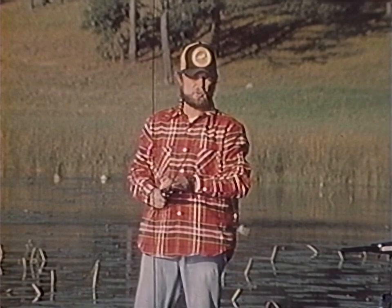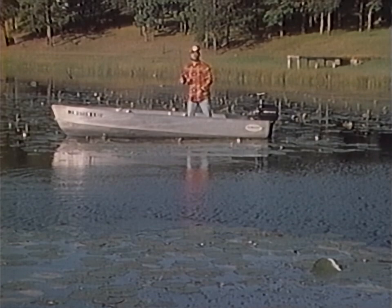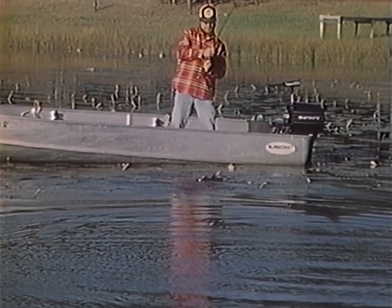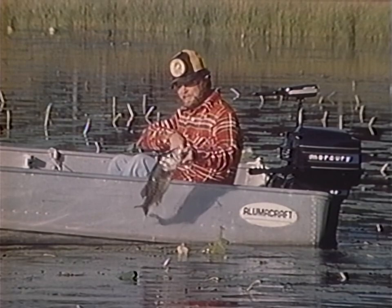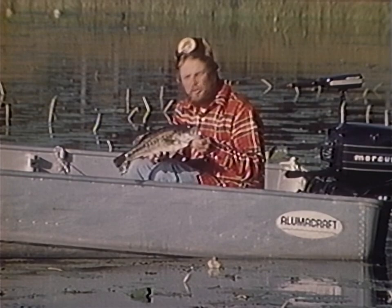When you work these flats, don't be afraid to throw way up inside the pads. When you come into little pockets or at the end of a clump, always drop the spoon. I missed that fish — that's what I was talking about with short strikers. You've got five or six seconds to get that frog right in there. There he is! That's why you need heavy equipment. That's what I'm talking about — the size of bass that live up inside this heavy cover. Three, four, five pound bass are far from exceptions, and in many cases you've got seven and eights in here in good numbers.